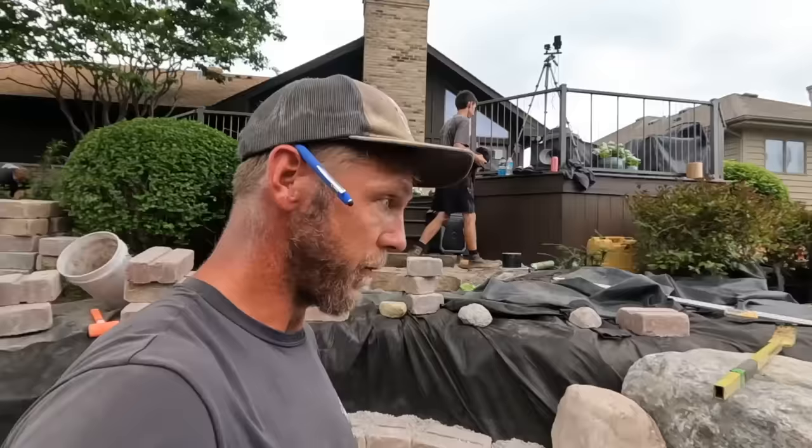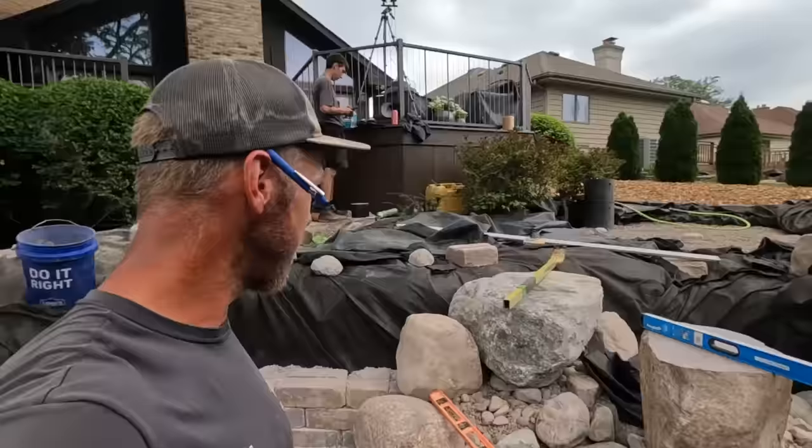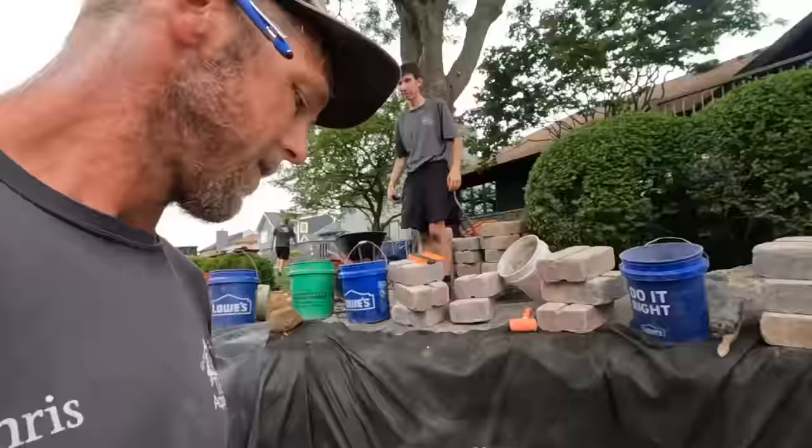We're going to get another set of boulders in here to terminate that wall into, and then this stuff will all disappear underneath the gazebo. We are rocking and rolling on this pond, really pleased with the progress. This stepper right here took a little while to set — just to shim it up and get it level. Everybody's tummy is grumbling so we're going to go ahead and get lunch.